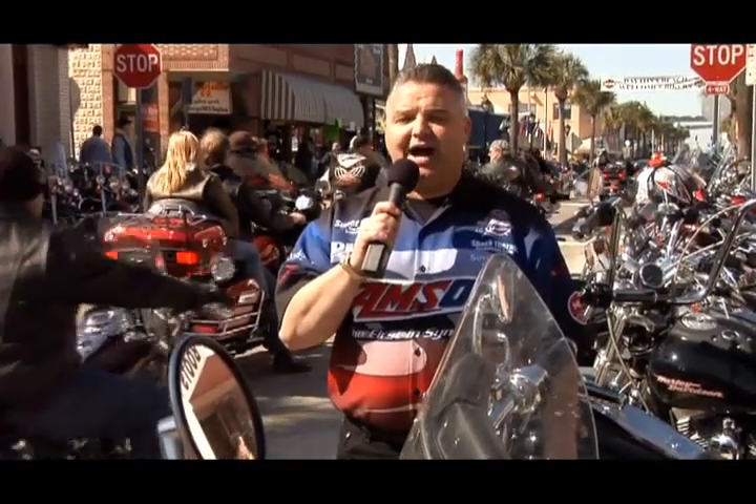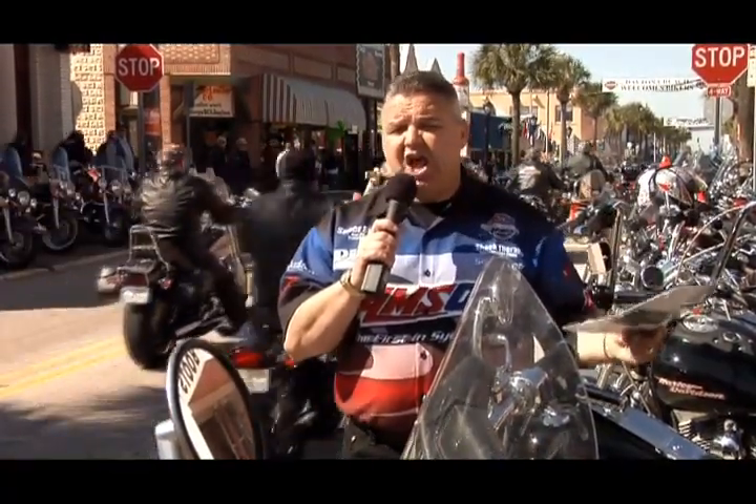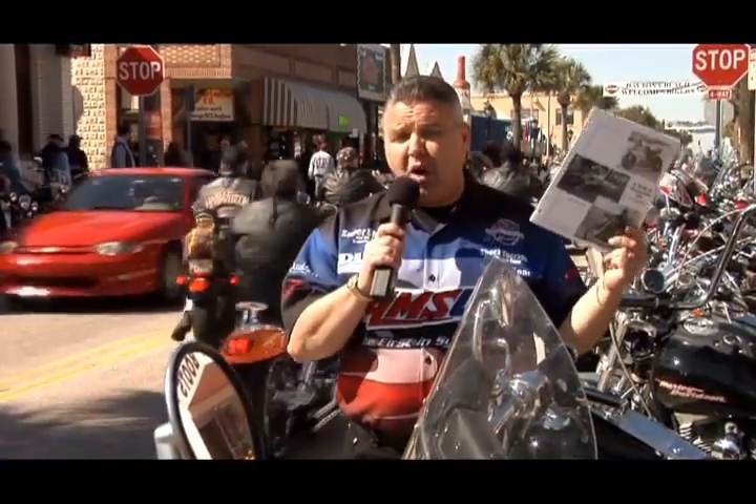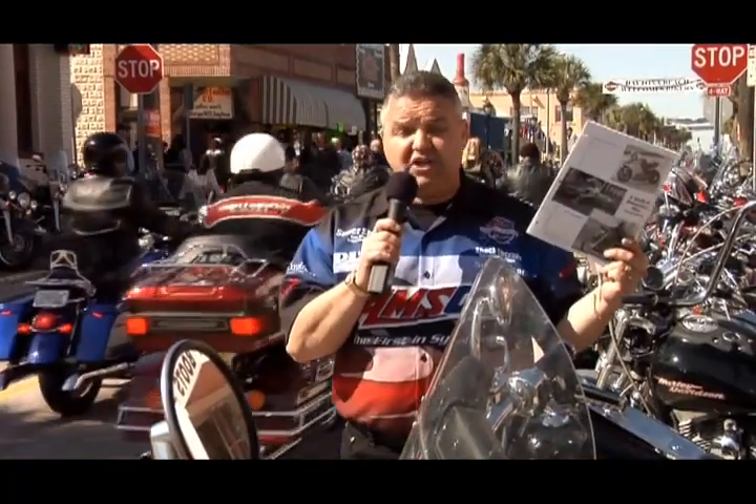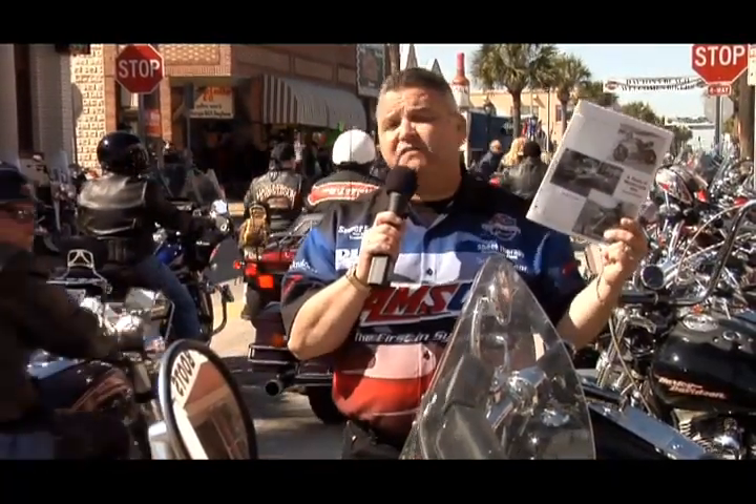With a lot of stop-and-go traffic, these engines are running very hot, and a motorcycle oil has to do more than just lubricate. It has to protect against rust, corrosion, and it has to protect the gears. Amsoil came out with the motorcycle oil white paper where we tested against 16 different SAE 50 oils and 14 different SAE 40 oils.